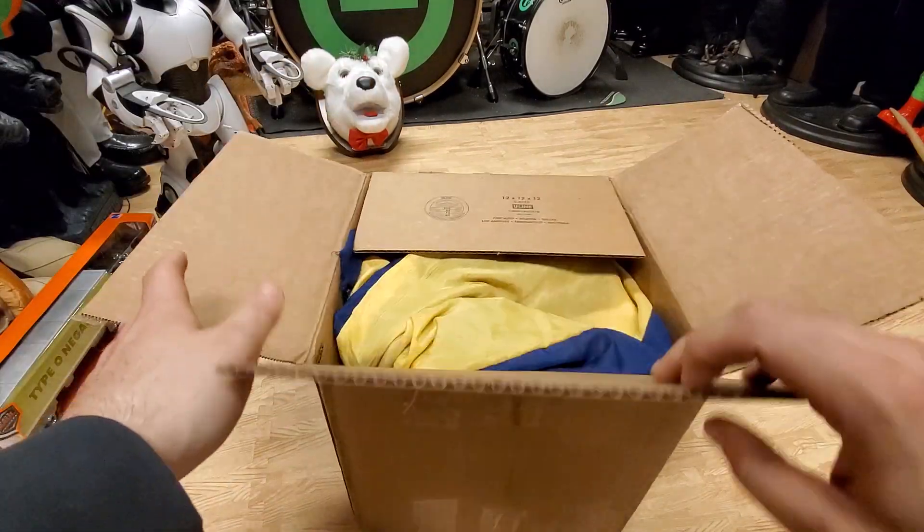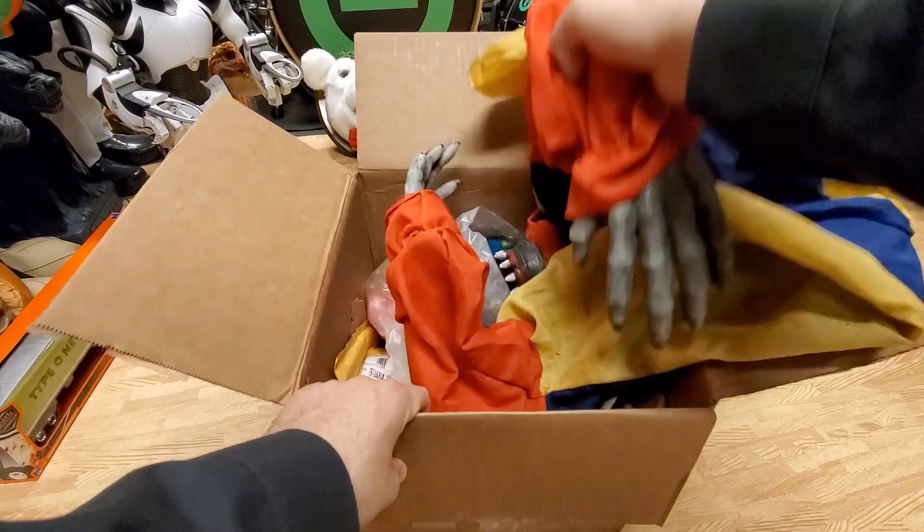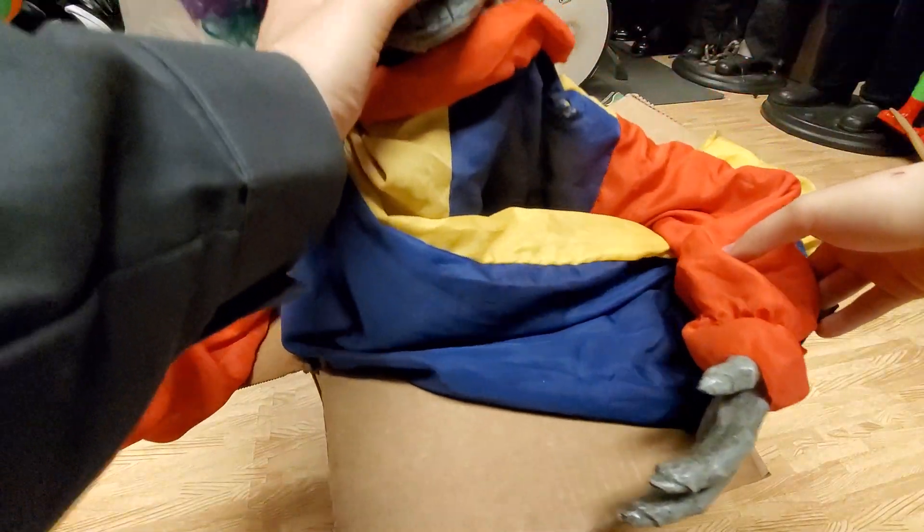So let's go ahead and see what's inside the box. Oh wow, it's actually a lot bigger than I thought it was going to be. Wow, he's way bigger than I thought.